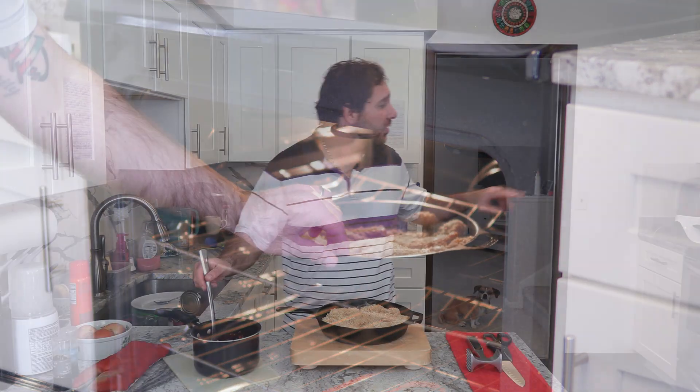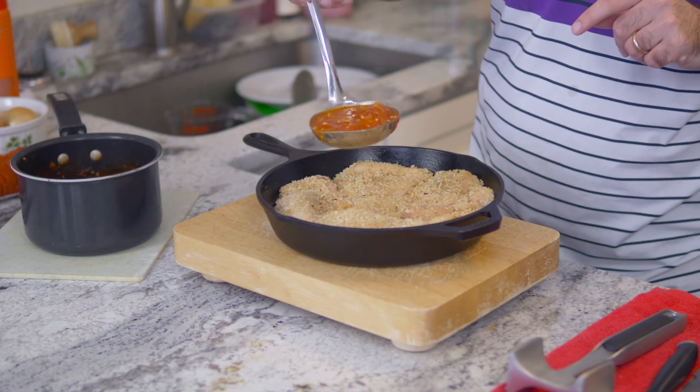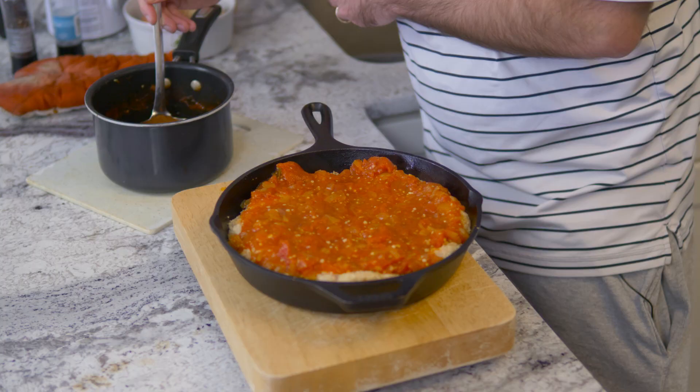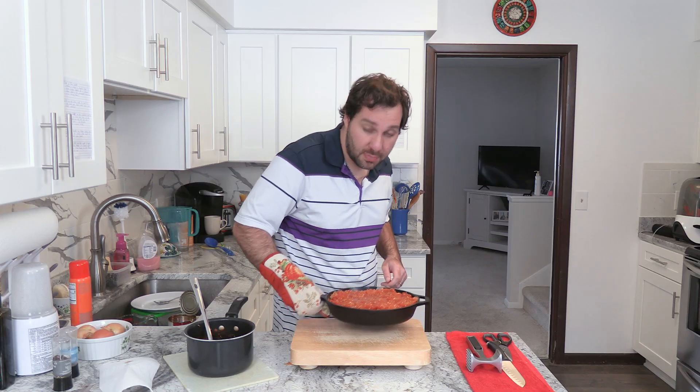So from here, about the halfway mark — about 12 minutes into the 25-minute cook time — you're going to pull the chicken and gently apply the prepared sauce that's been cooking this whole time. Back to the oven we go.